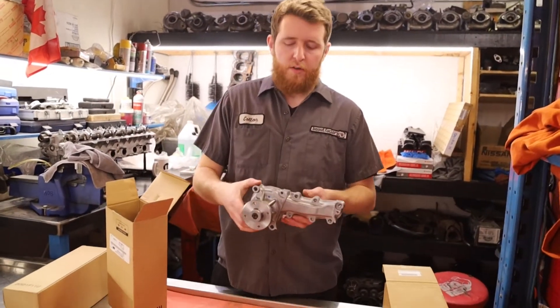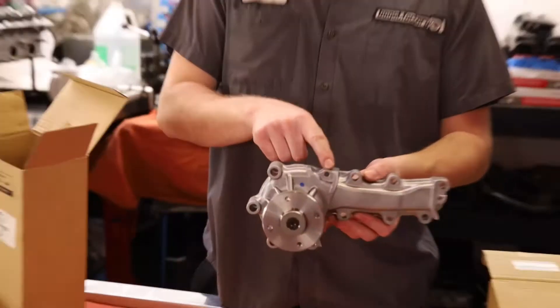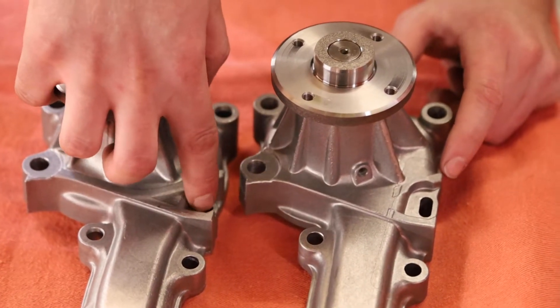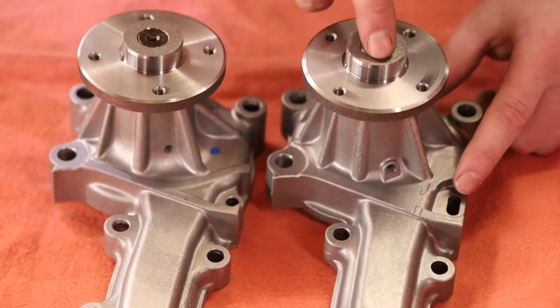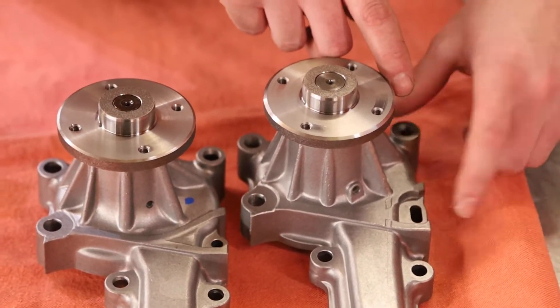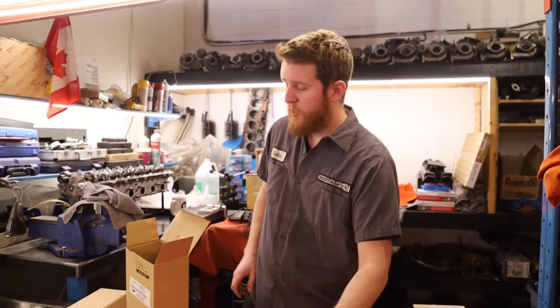Next up is the R32 GTR water pump. This one only fits the R32 GTR and GTST RB20. As you can see, this water pump does not have the slotted hole. The casting mark sits farther to the right, so if you were to run this pump on the other engine you would get a small leak — though sometimes it leaks and sometimes it doesn't.